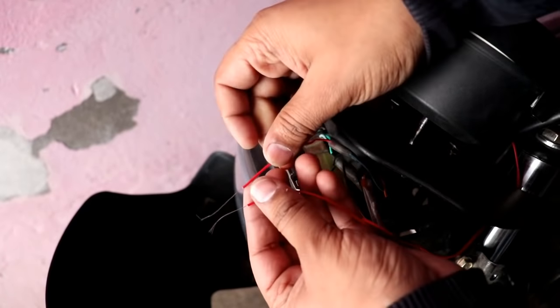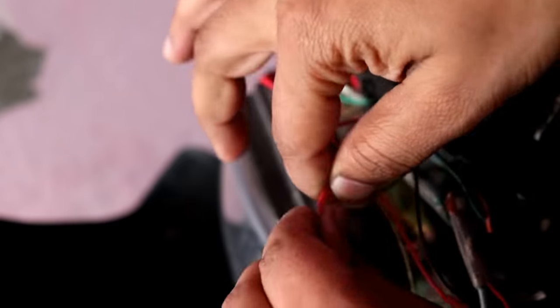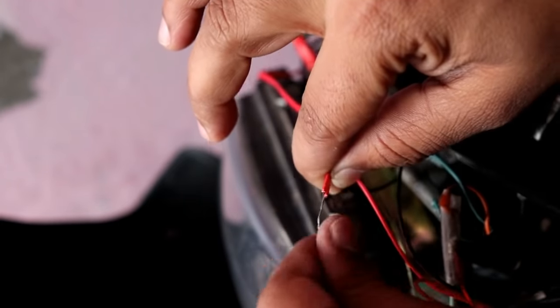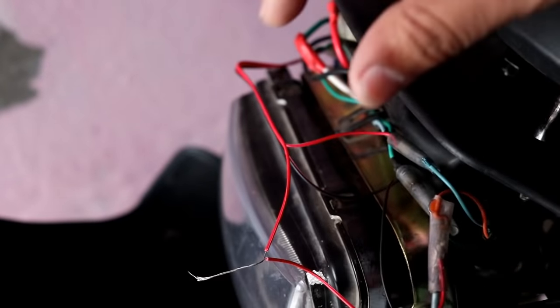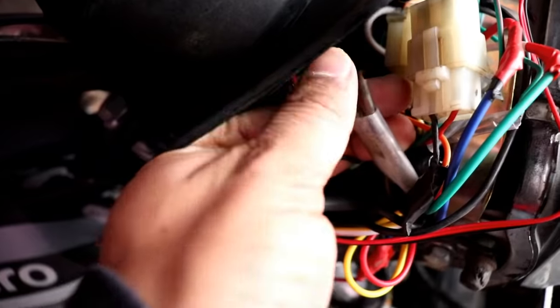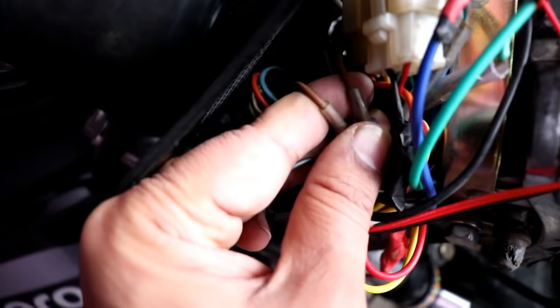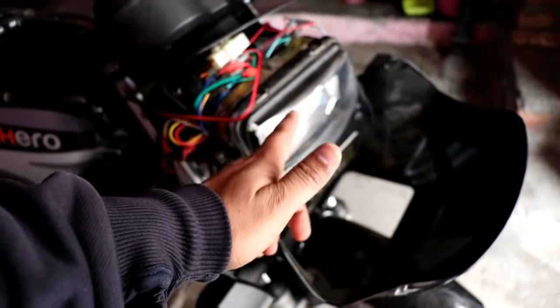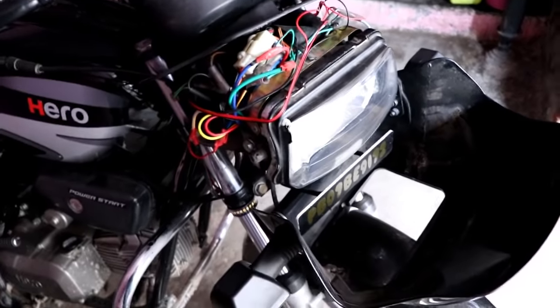Now we have to do the DRL. For this DRL, as I told you, the red wire and the white wire are for DRL — you have to join them or add them together. If your main headlight is on DC, then you can put it there. If your headlight is LED, you can't put it there. My headlight is on the battery — the brown wire is on the parking light, which is a small positive connection.